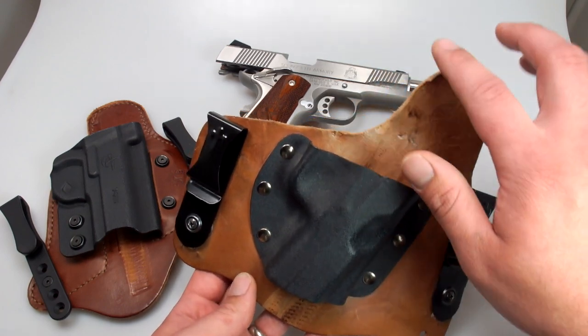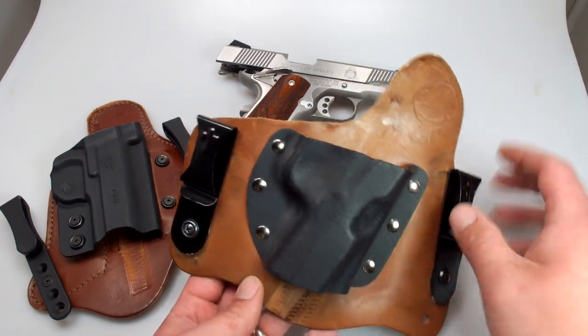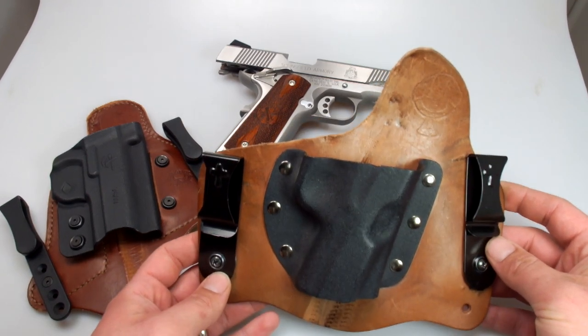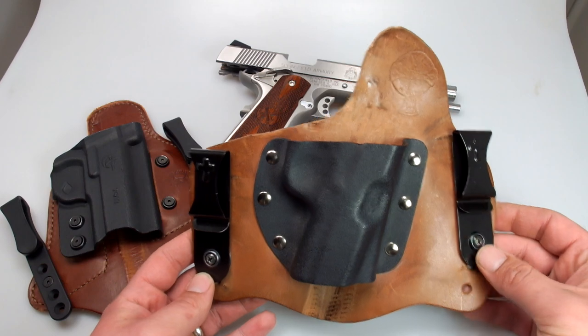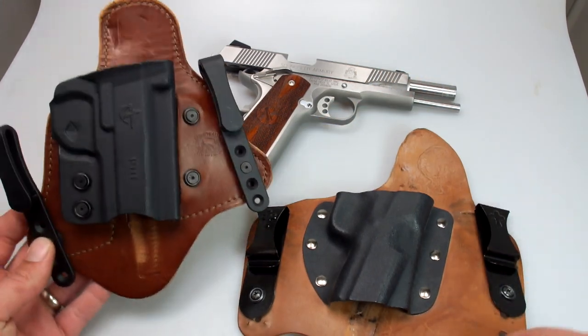Just recently in a trade deal I picked up a Crossbreed Super Tuck. This one is used — someone did a homemade combat cut on the back, where they remove some material here. And so far I am actually in love with this holster.